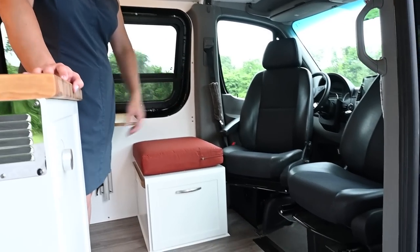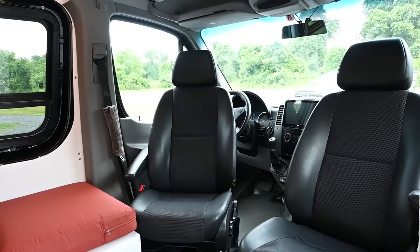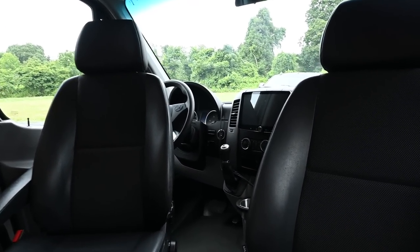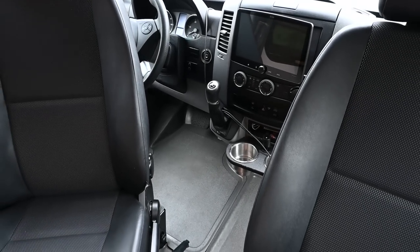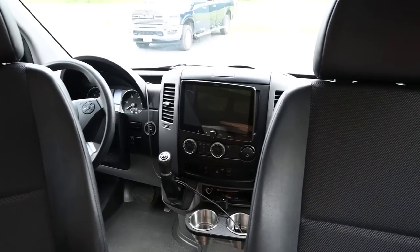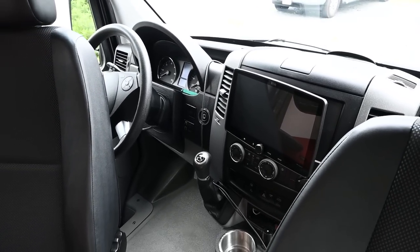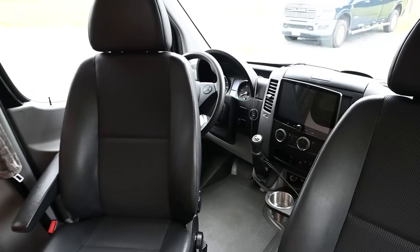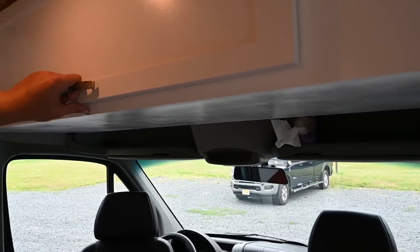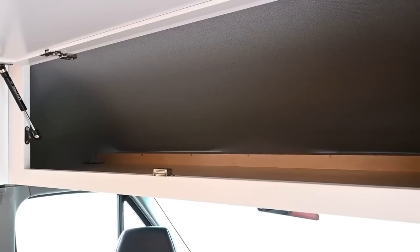Up front we have Alpine Mechanism swivel seats, which help open up the space and give you additional seating. We've added some custom cup holders up there because if anyone has spent time driving one of these older Sprinters, you'll know that cups don't stay in the factory ones. Up above we have the Boss 10-inch head unit, which is Apple CarPlay and Google Android compatible. We left the visor shelves accessible and then built a large cab-over cabinet up here for storing large items.